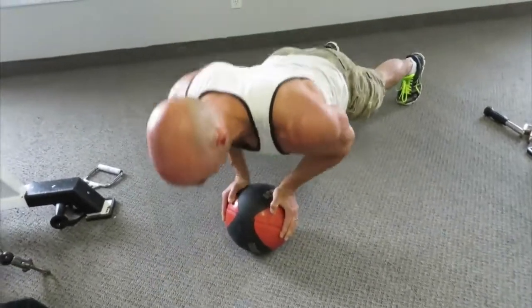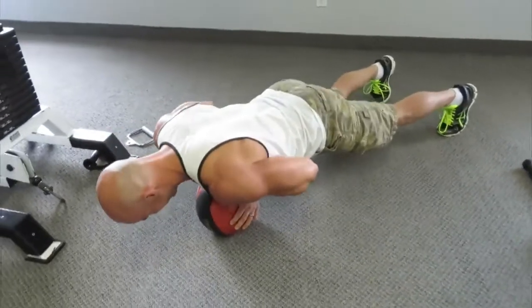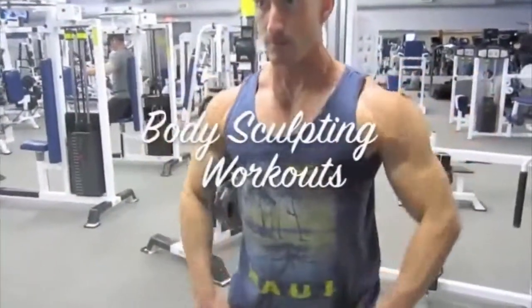Give this workout a shot. Let me know how it goes — I look forward to hearing your feedback. Hope you enjoy it. Catch up with you soon.